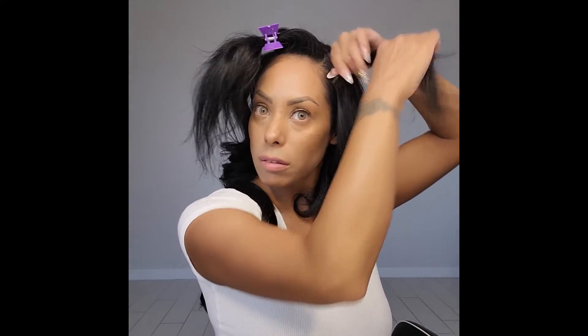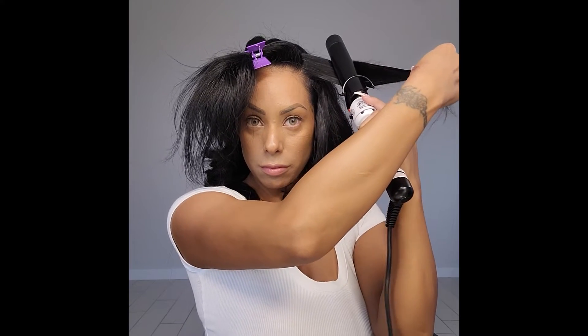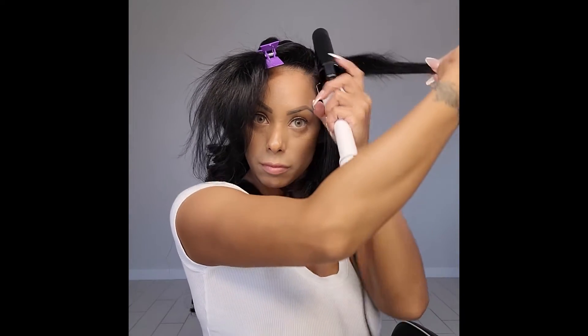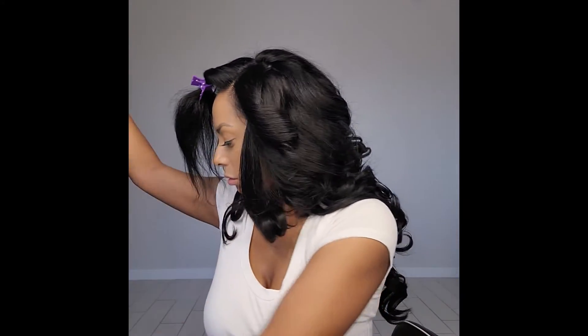So here I'm going to be curling it because I want it to go this way — create that draped look. But I am putting another piece in.